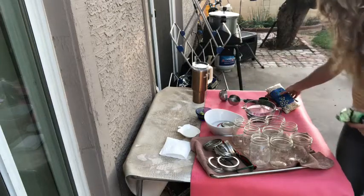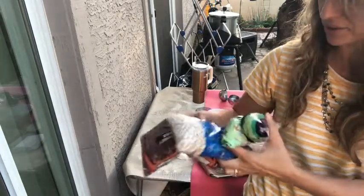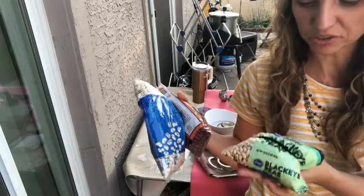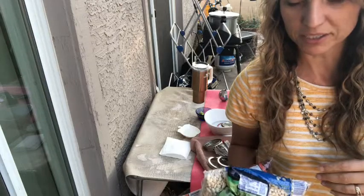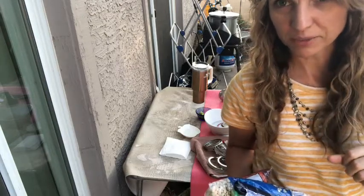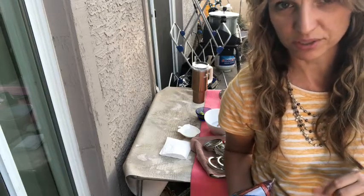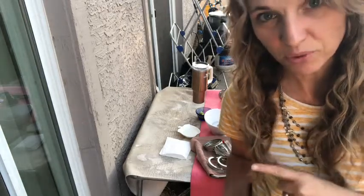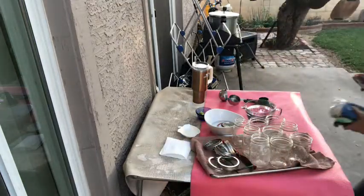We have all these different kinds of beans here — black-eyed peas, great northern, and red kidney — and we might do some of each in each jar. For really hard beans like chickpeas, which are big and hard and round, you should soak those first. Black beans too — if you soak them they turn out better in the pressure canner after about six to twelve hours of soaking.